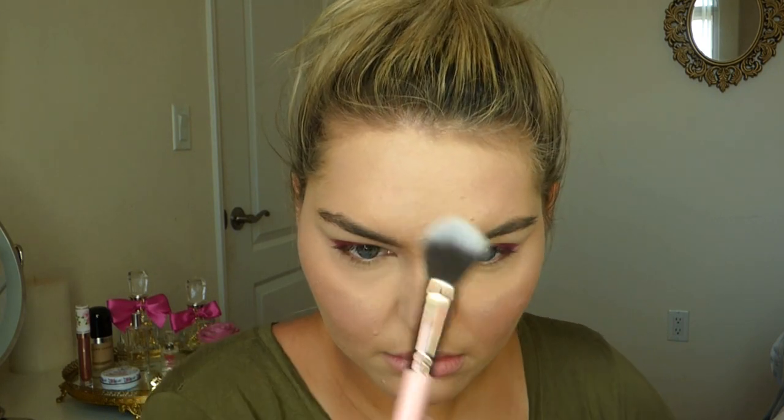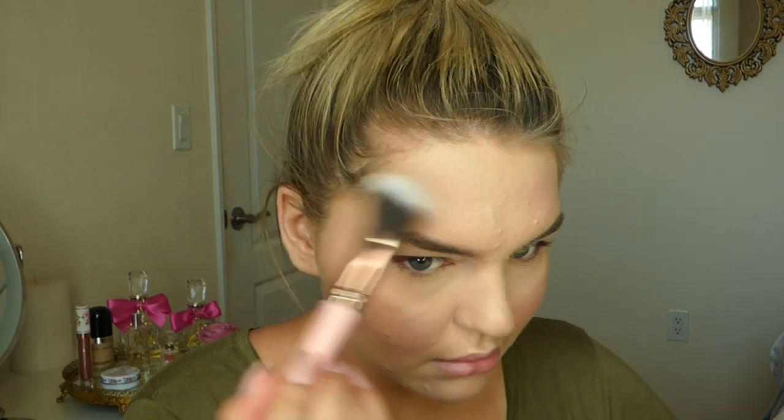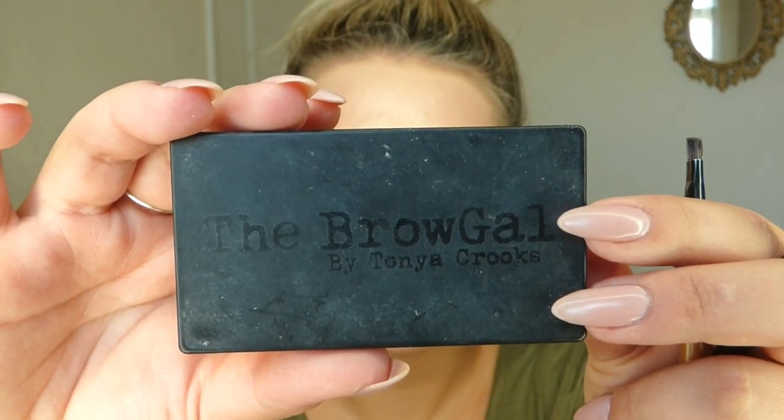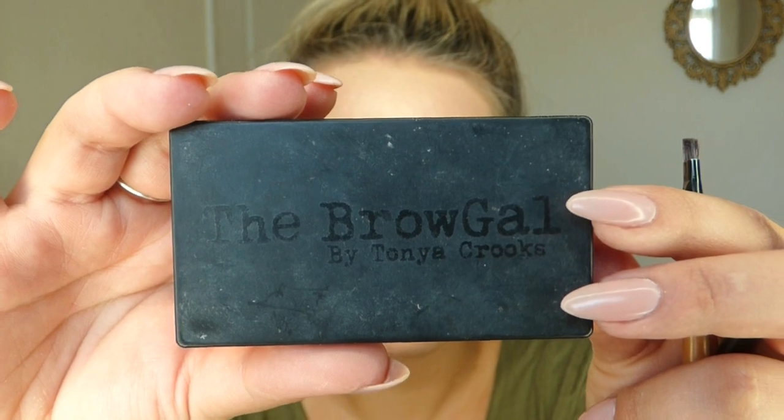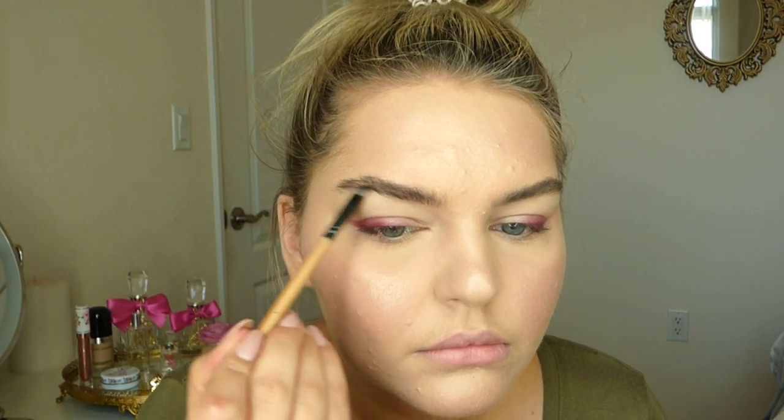For the highlight I wanted an all-over glow, so I targeted certain areas a little extra — on the cheekbones, down the bridge of the nose, on the forehead, and the tip of the nose, plus a little more on the apples of the cheeks, so I get that all-around glow.